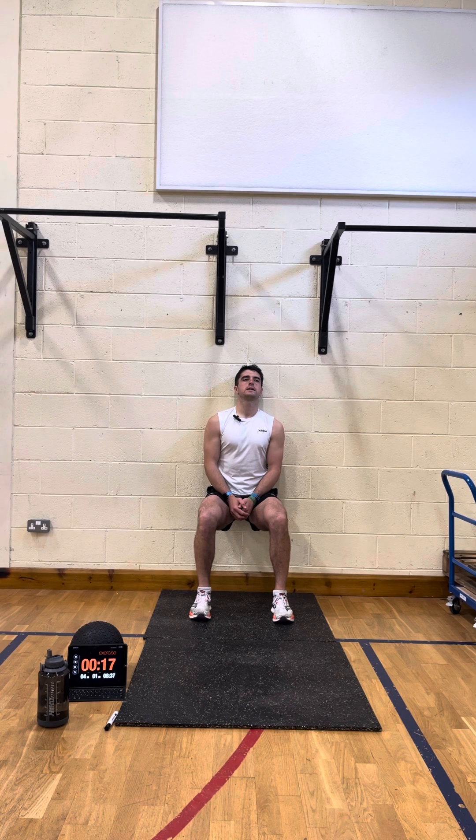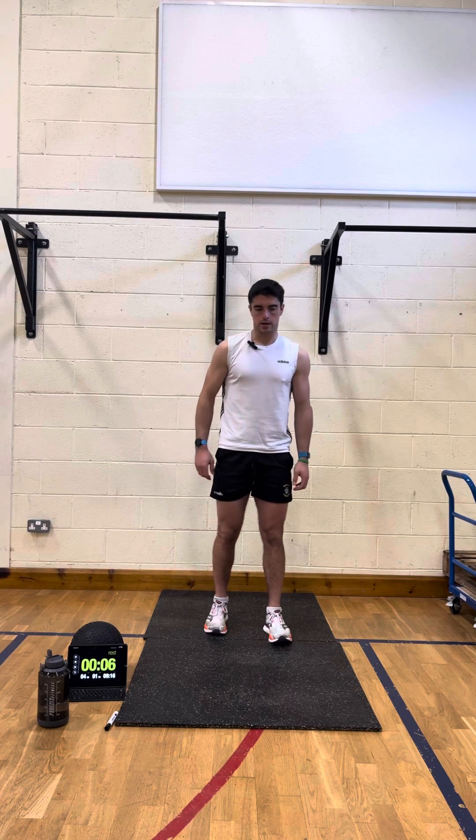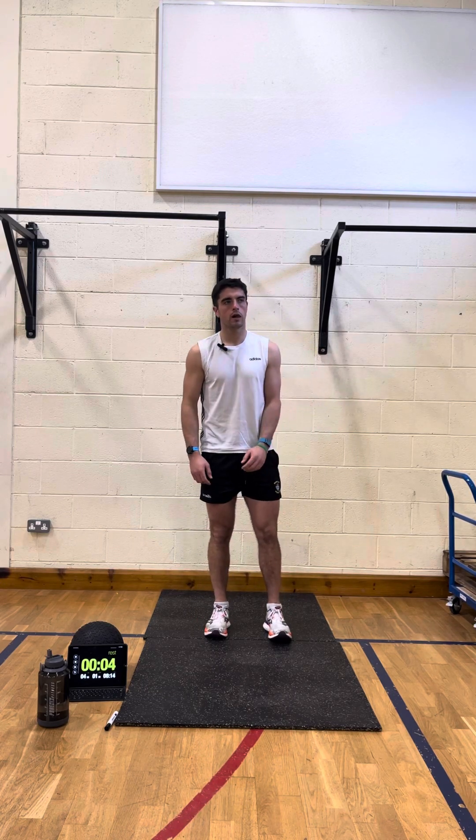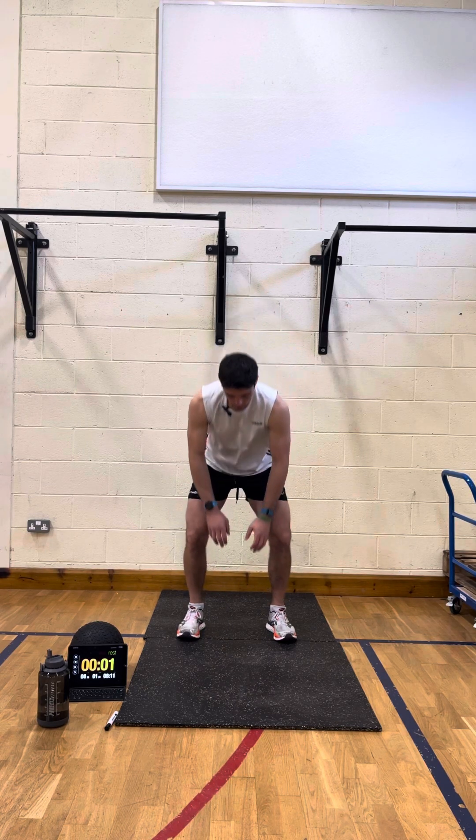Now, if you enjoy this workout, I have a 15-minute series on the website. You can download the PDF — there are 15 workouts, all 15 minutes long, and that could be handy to have. Just go on to connorshopfitness.com and you'll be able to download that for free.